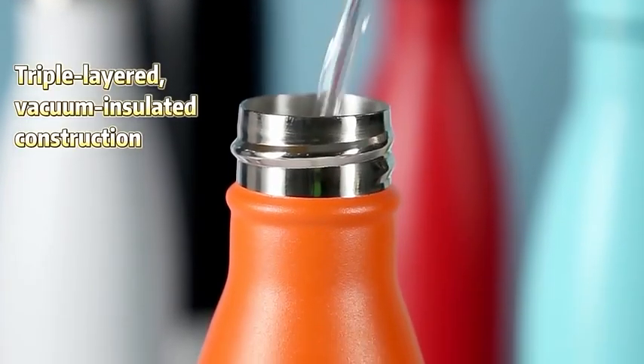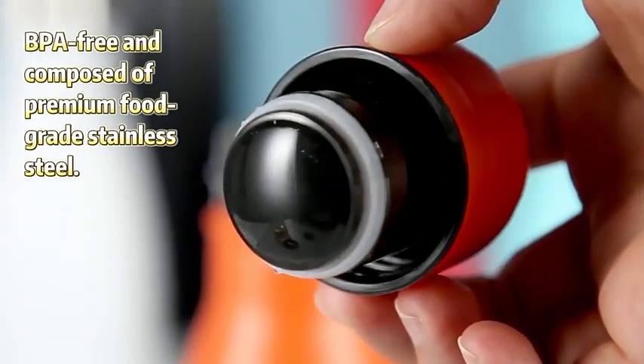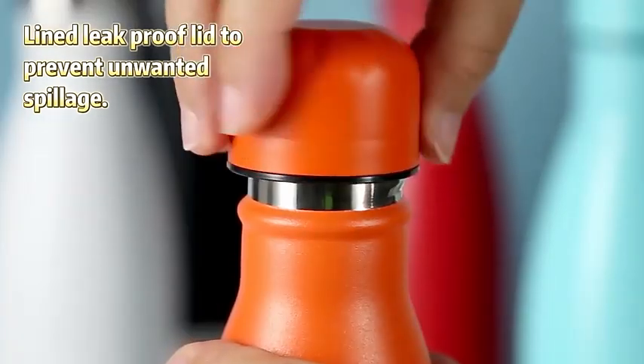Triple layer, vacuum insulated construction. BPA-free and composed of premium food grade stainless steel, lined leak-proof lid to prevent unwanted spillage.